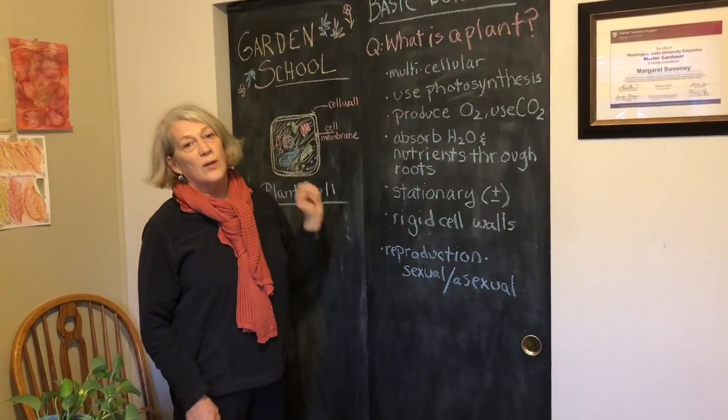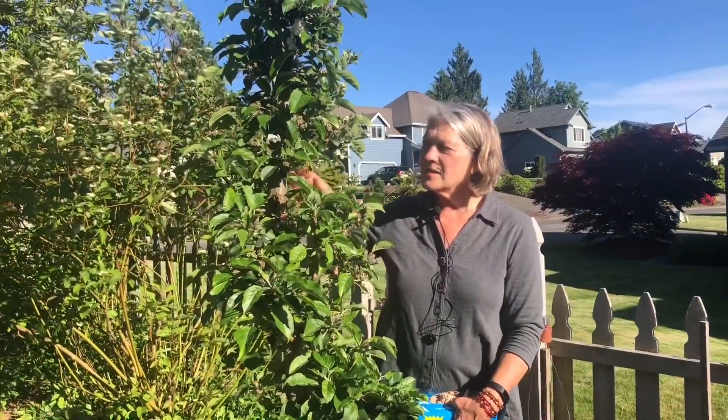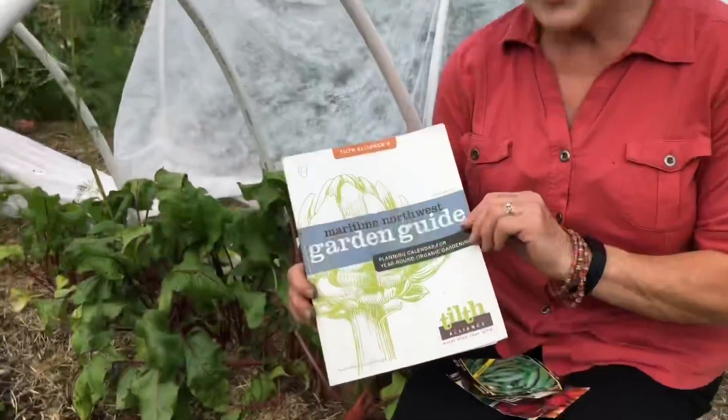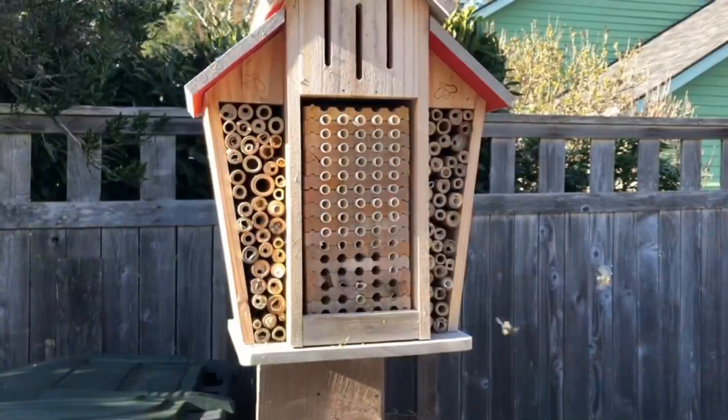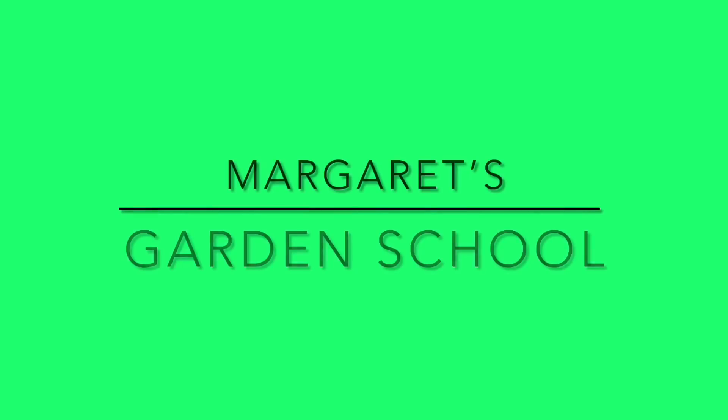Hi, I'm Margaret and welcome to Garden School. Today we're going to plant some bulbs for spring. It is definitely fall and getting pretty close to winter with some winter temperatures, but there's still time to plant those bulbs to see for spring. And we're going to do daffodils today. Let's go and do it.